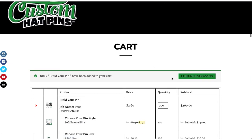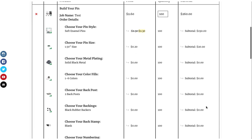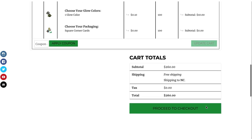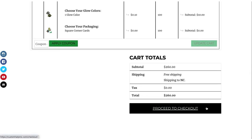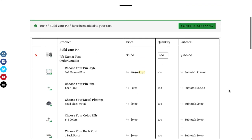Now as you're in the cart, if you're already logged in, you'll have all your information and a breakdown of your order. At this point you can process the checkout. If you do not have an account, you will create one and then move forward to checkout. If you have any other questions, feel free to email us at orders@customhatpins.com.